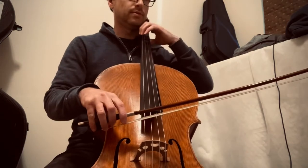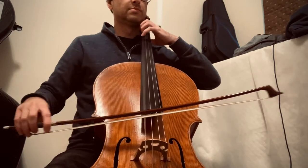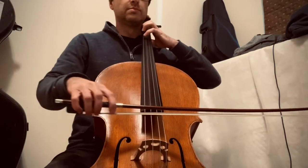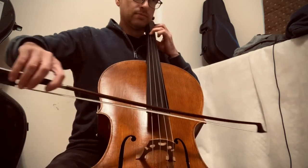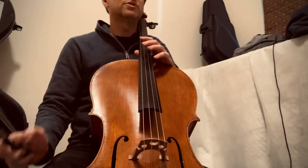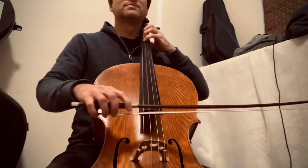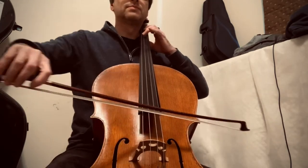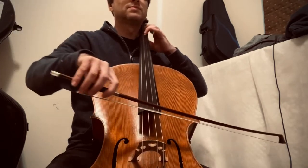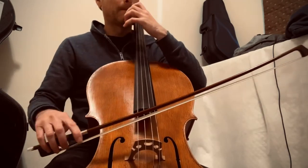This is exercise number two. That's exercise number three. This is exercise number four.